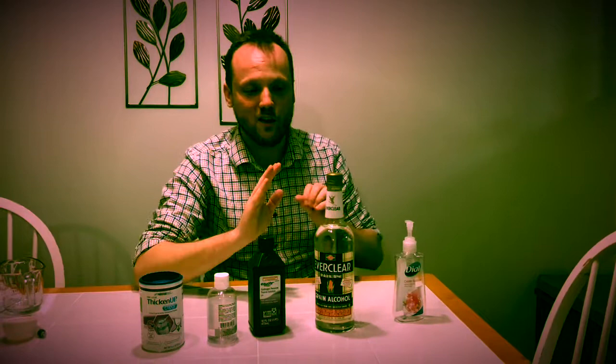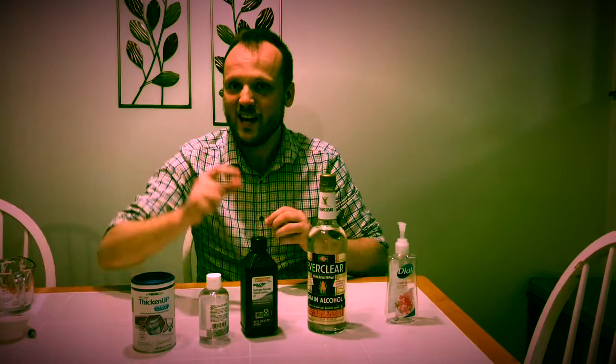I'm going to show you the World Health Organization and the FDA recipe for making hand sanitizer, and I'm going to make it one step better by turning it into a gel for just a few dollars.